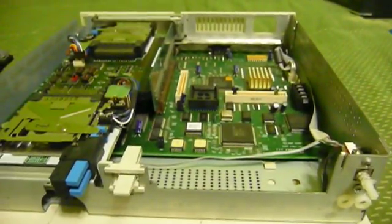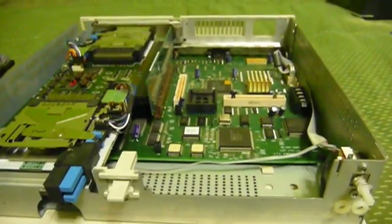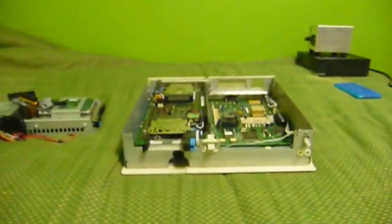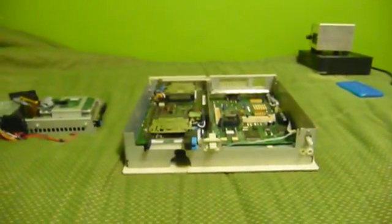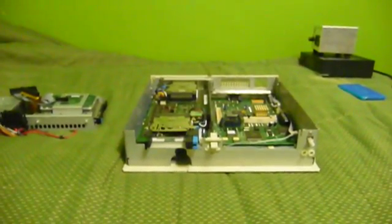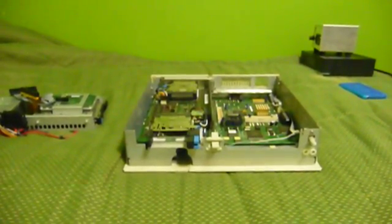And there you have it — basically a complete walkthrough of the IBM PS/2 Model E. I'm running kind of short on time and this machine was sitting in unheated storage, so I'm not going to power it up right now. I'll power it up at a later date and let you see a video of it starting up. Anyway, thank you for watching.